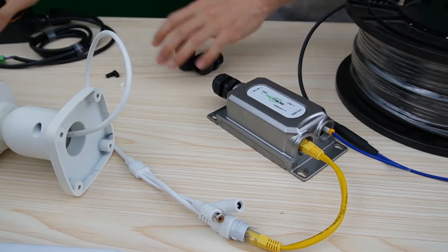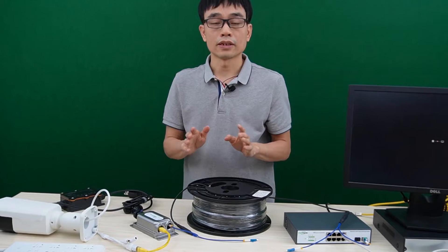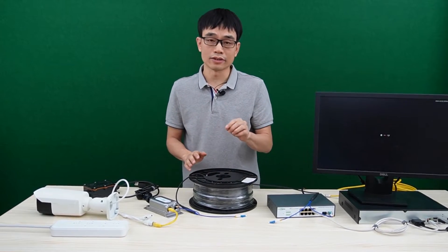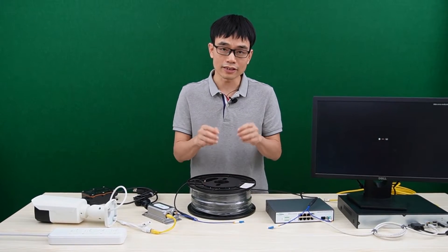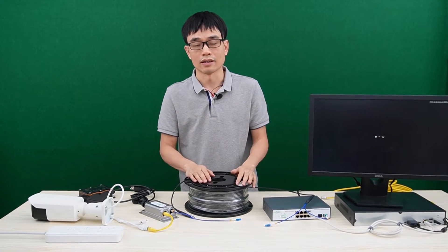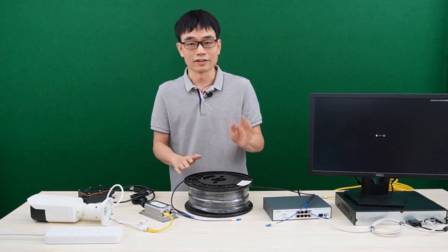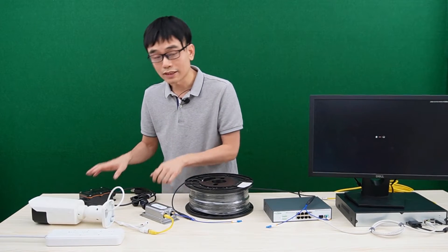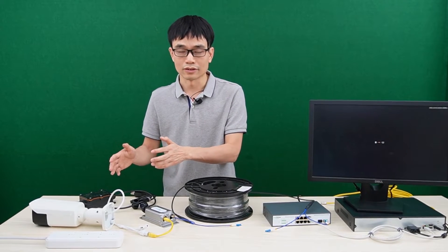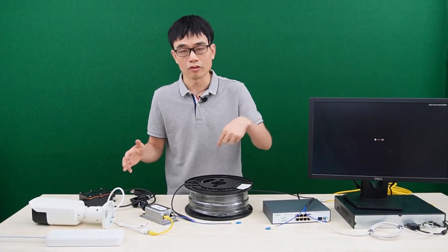The last thing is about the power source. The one thing the fiber optic cable cannot do is send power. The fiber optic cable is essentially just plastic — we cannot send power through it. Even though the fiber optic cable can achieve ultra-long distances like 5,000 feet with no problem for the cable, we cannot send power. So when the distance is very long, we always need a power source at the edge. It's also not reasonable to send power over such long distances because the power loss will be very serious.